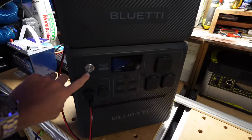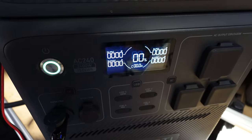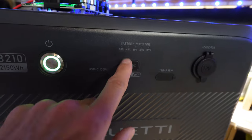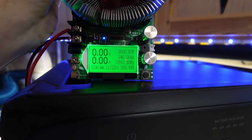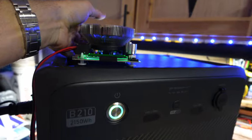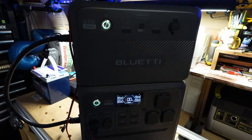We have completed the combined test. The AC240 is sitting at zero percent, and we were able to get 2,993.30 watt hours out of this setup. That equates to around 83 to 84 percent efficiency on this DC capacity test.